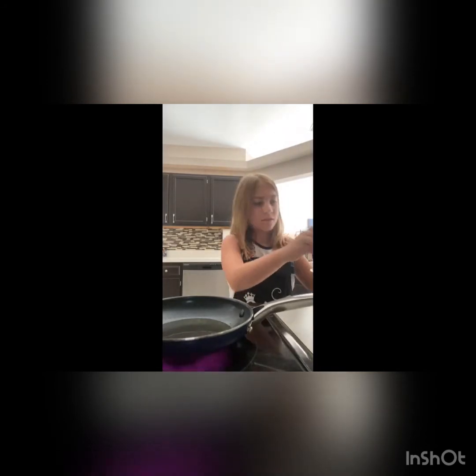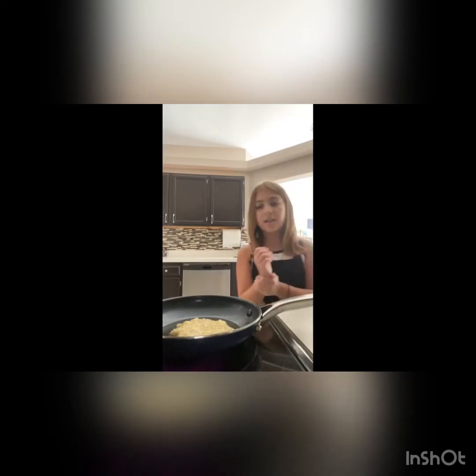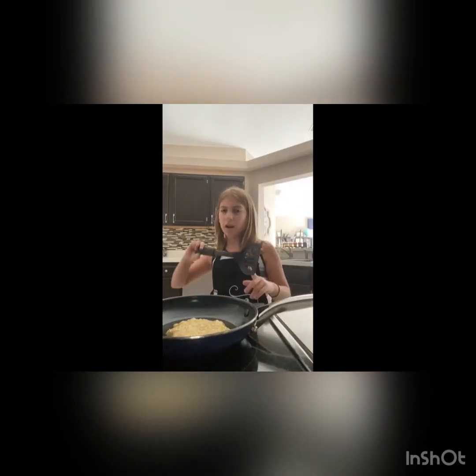My hands are all creamy and buttery. After you give it a good whisk it smells good. You're going to pick up about a cup and pour it in, then just kind of shape it. It looks good, and I don't know how long you have to cook it for - they don't say. I believe they just put it in the pan and then flipped it onto the plate, but I could be wrong.